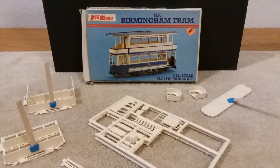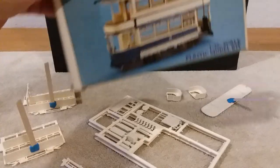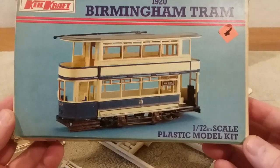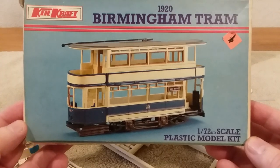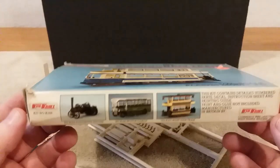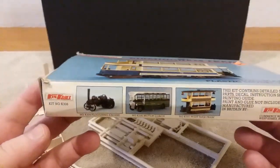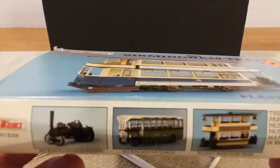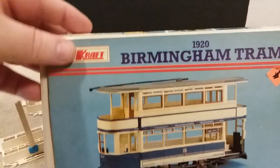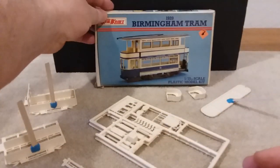Anyway, let's get started. This is the Killcraft 1920 Birmingham Tram — I'll bring the box up closer here. It's in 1/72nd scale, made by Killcraft. They've got other models out there as well. I've really never built Killcraft before but I really like these little models, so that's what I'm working on right now.